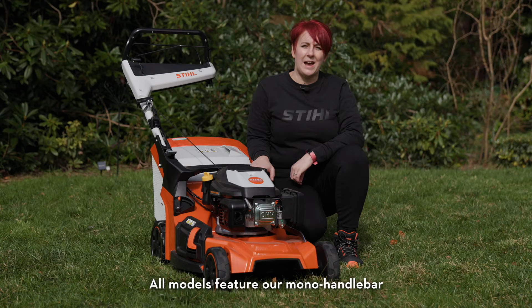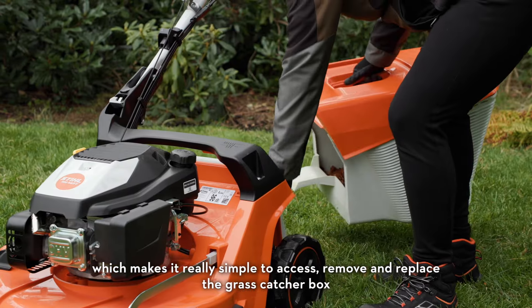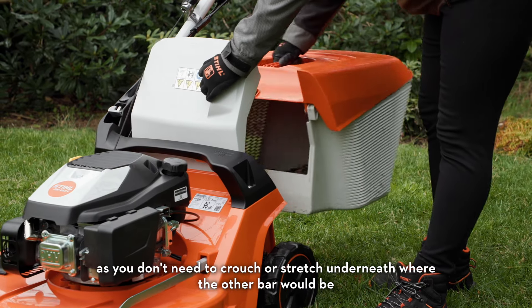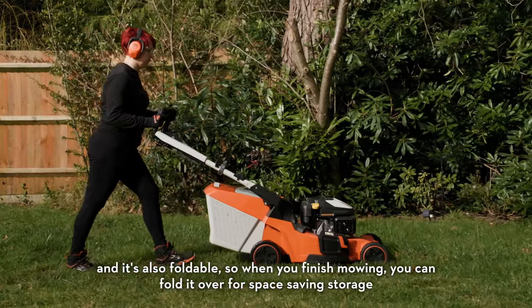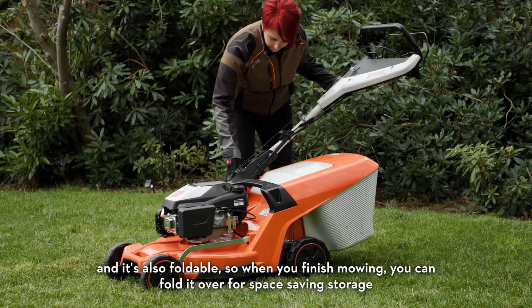All models feature a mono handlebar which makes it really simple to access, remove and replace the grass catcher box, as you don't need to crouch or stretch underneath where the other bar would be. This mono handlebar has a very sturdy feel to it and is also foldable, so when you've finished mowing you can fold it over for space saving storage.